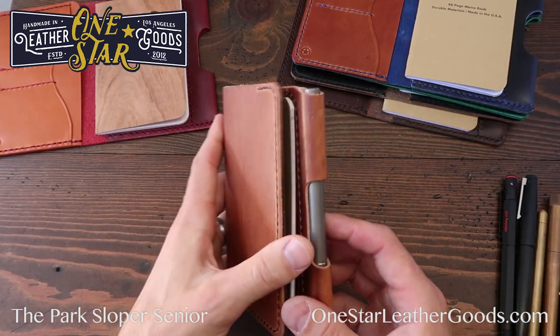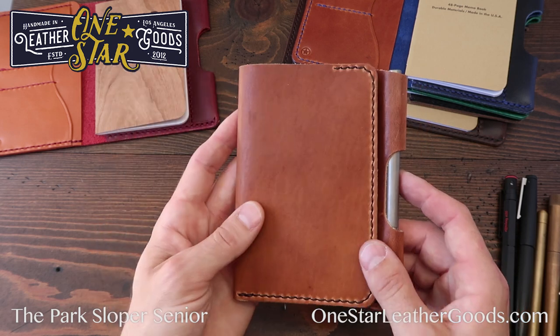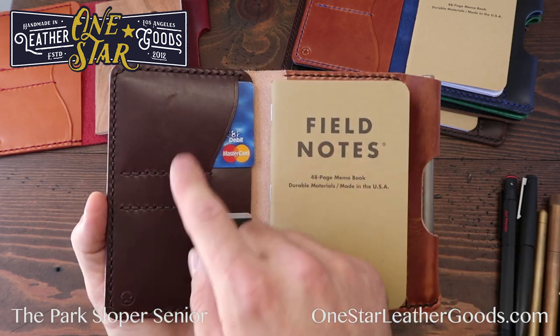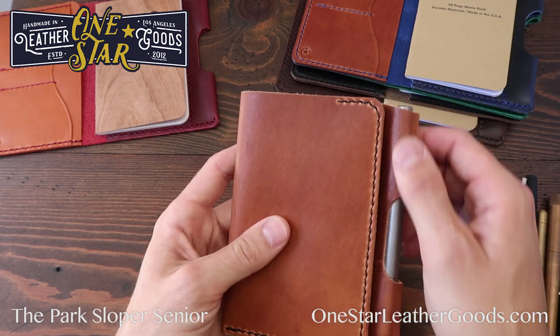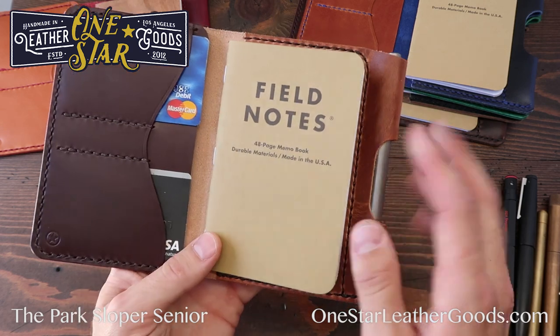Basically it's based on a design we make with or without the pen loop. We also make it without the card slots — we just call that the Field Notes fully-stitched notebook cover. That's the base. Then you can add card slots, optional back card slots, with pen or without pen — there are a lot of options. If you have any questions, feel free to email us.